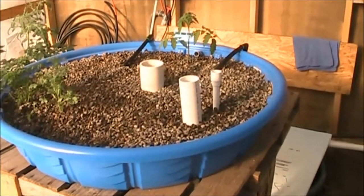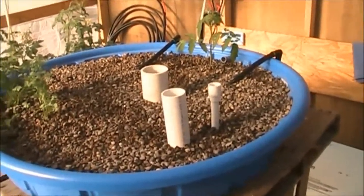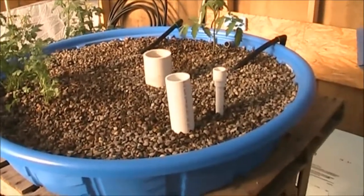Hey YouTubers, CJ Flyer, Backyard Kansas USA. Going to take a few minutes here to talk about a bell siphon and specifically a homemade bell siphon. It's kind of like anybody can do it type of thing.